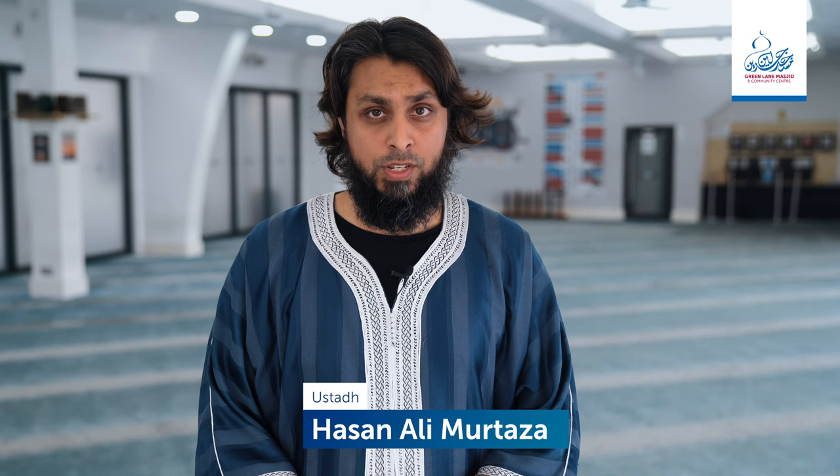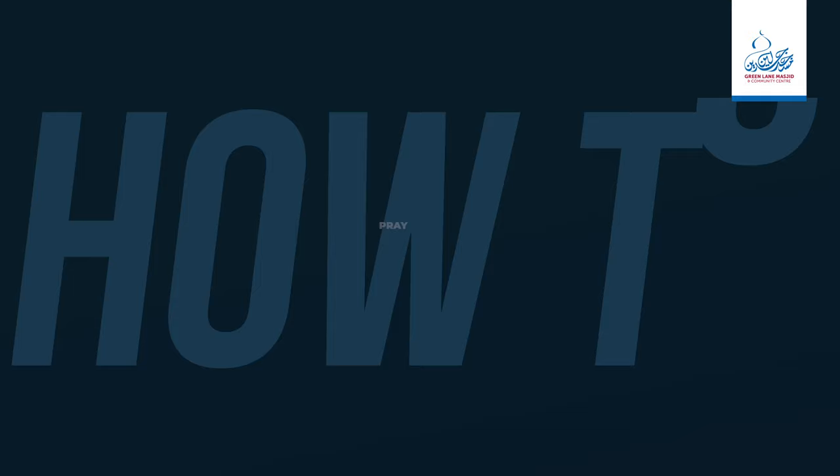Assalamualaikum warahmatullahi wabarakatuhu. Welcome back to another how-to video. Today, we will be going through how to pray the janazah prayer.